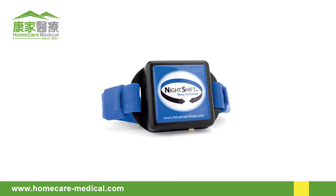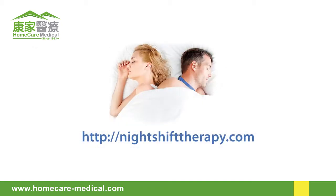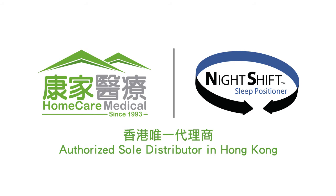This concludes the Night Shift Device User Instructional Video. For additional support, read the Night Shift User Instructions included with your device or visit nightshifttherapy.com.